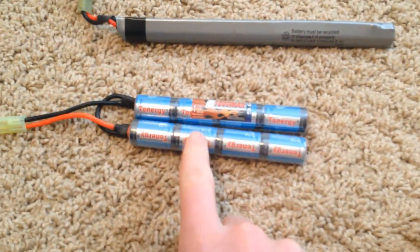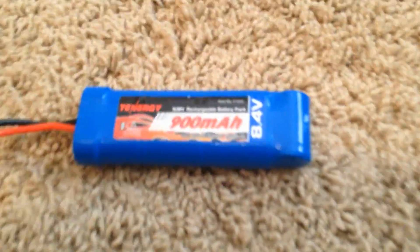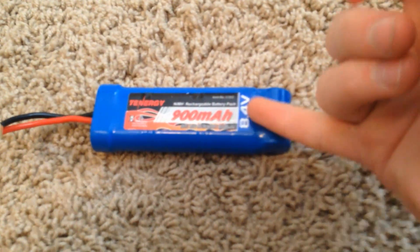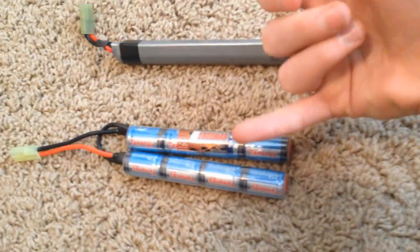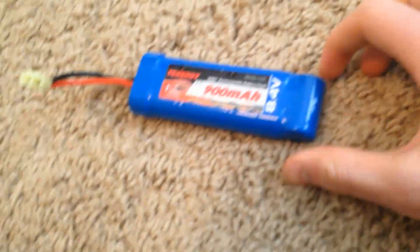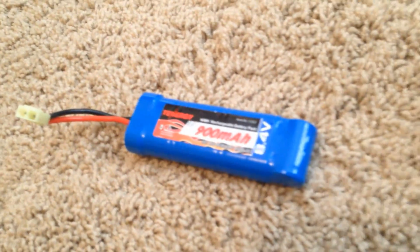Instead of 900 milliamp it's a 1600 milliamp. For M4s you can get a nunchuck or butterfly style — which is the exact same thing — or you can get the 8.4 volt 900 milliamp brick style. These are available in 9.6 volt as well. You're always going to want to go higher volt if you have a metal gearbox, but if you have a plastic gearbox I recommend sticking with the battery they gave you, because chances are it's going to be a 7.4 or smaller, and you don't want to go too hard on a plastic gearbox.